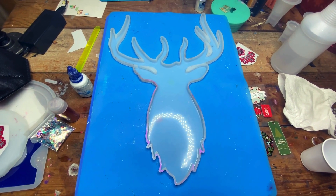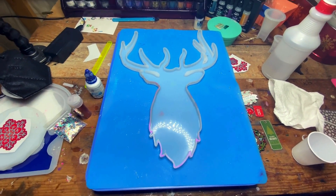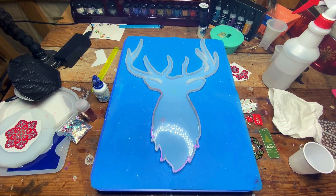Hi everybody! Welcome back to my channel. It's Carolyn here from Never Perfect Resin.